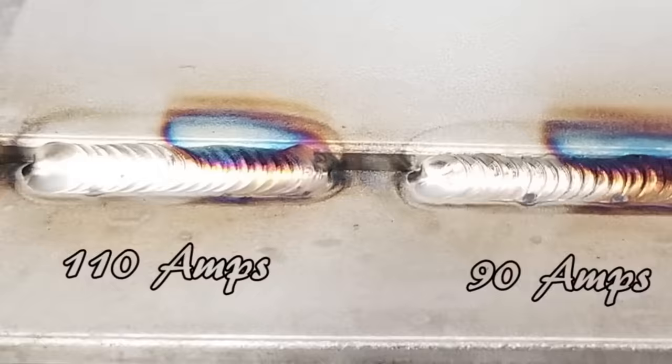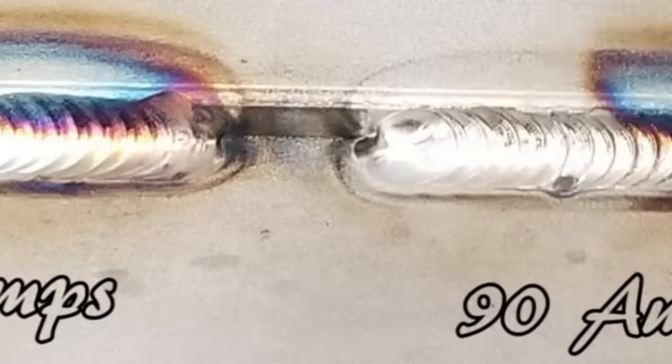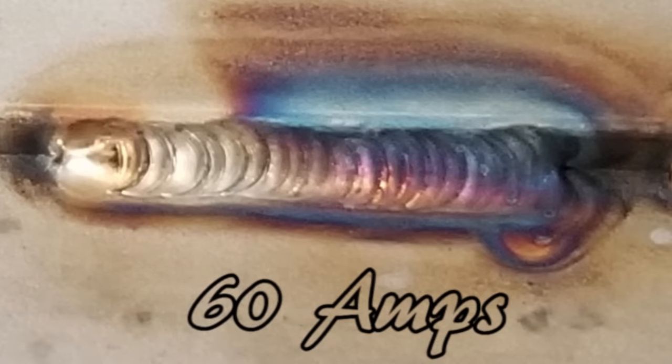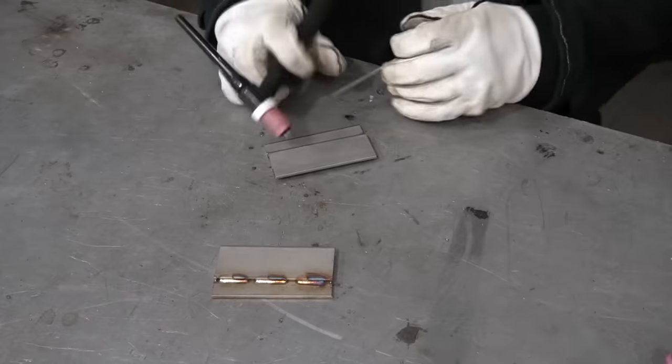Now we have 110 amps on the left, 90 amps in the middle, and 60 amps on the right. Our 110 amps has a nice, smooth, fluid, neat flowing weld — solid penetration all the way through. The 90 amps has a little bit higher ridge, just a little bit less fluid, but we could get away with it. The 60 on the right is looking a little bit clumpy and very colorful. The problem is that 60 amps was not enough to break into the metal and liquefy it, so we were forced to slow down.